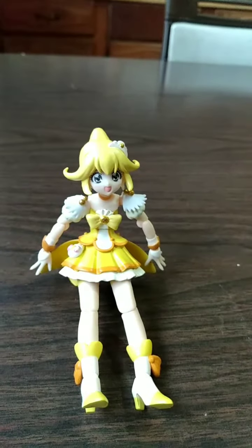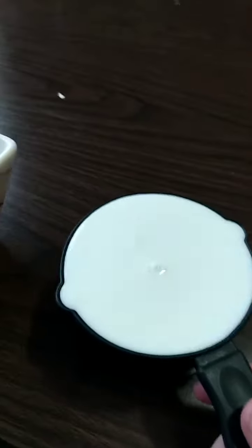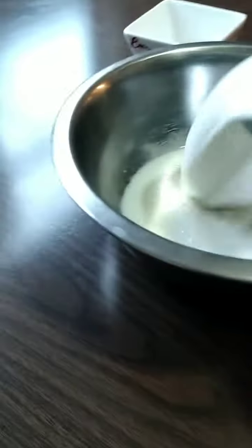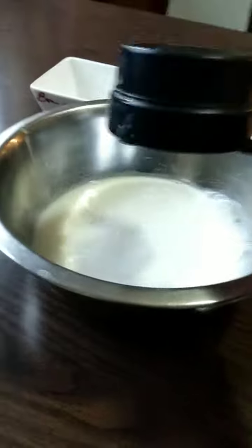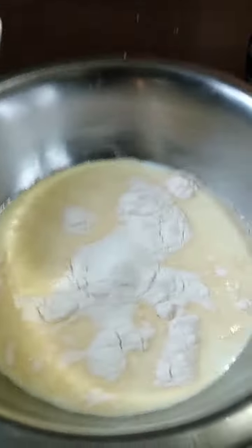Now we gotta pour in two cups of milk. Oh wait, there's something in the cup. I don't think this bowl is gonna be enough. Let's continue. Good enough — you just pour it in, just simple as that.